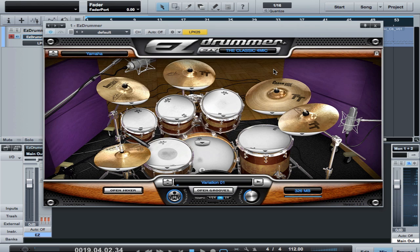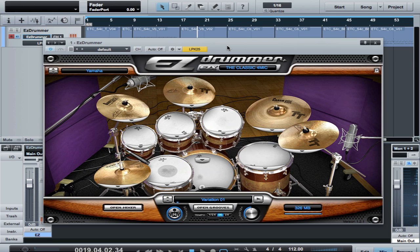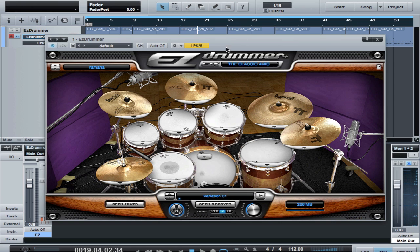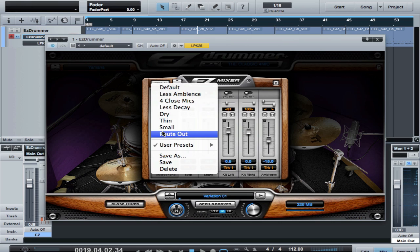We're going to go into how to lay these down as audio tracks in Studio One. Once I get my drum part composed and go into mixing, I always want to convert these drums into basic audio tracks so it's just as if I had recorded live drums — that's just the way I like to work. You can keep everything in Easy Drummer for as long as you'd like. So with Studio One, I go into the mixer, and there's a preset here for Route Out.